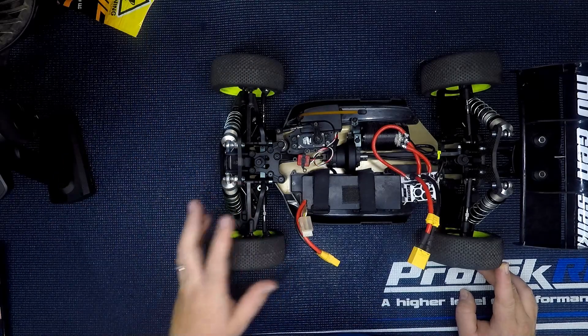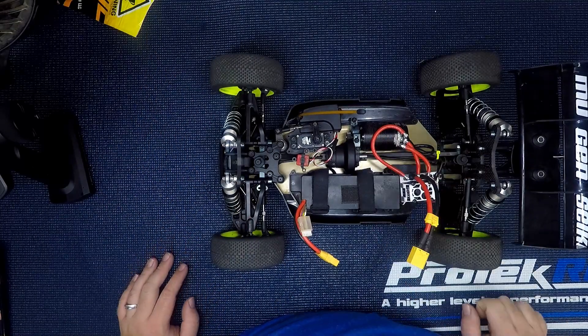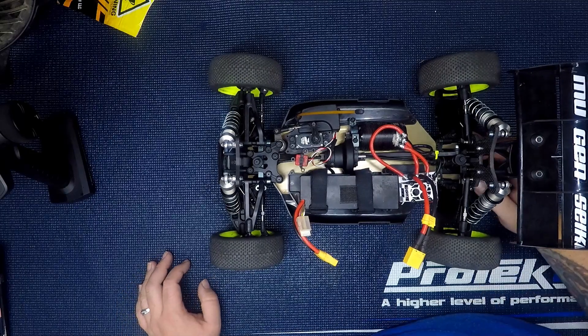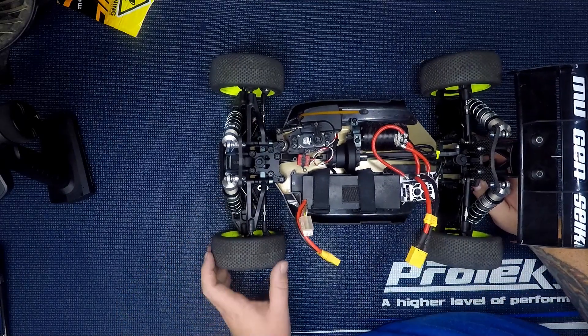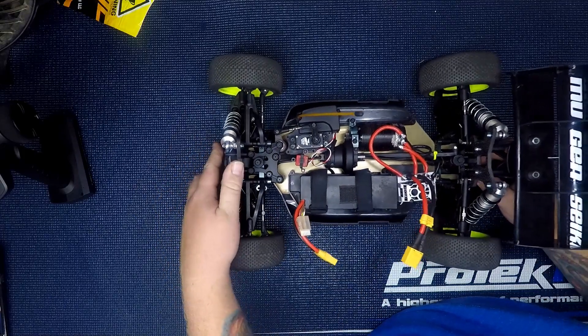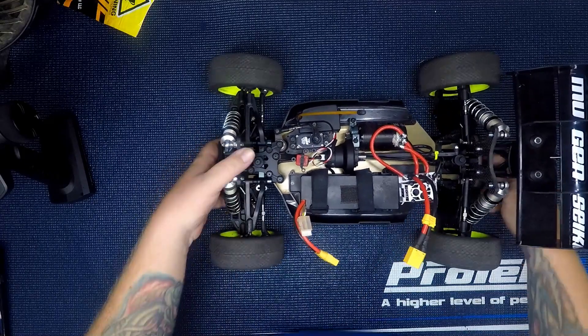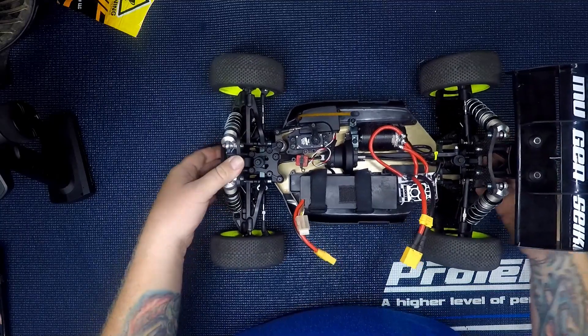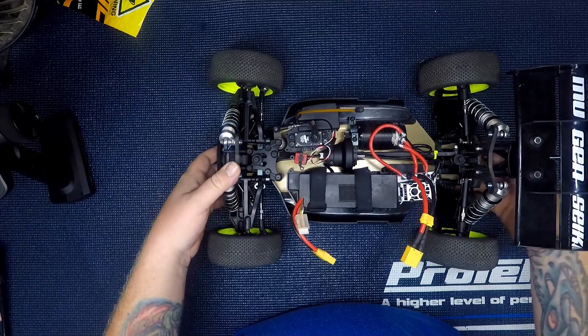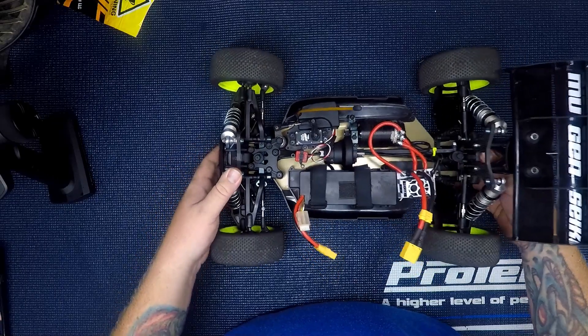I went through all the bearings and put in Trinity bearing lube. I washed them out, got all the grease out, re-oiled them, and put the same lube in the bearings in the motor. With that, every couple weeks I'll probably need to go through the bearings, clean them, and keep fresh oil in them.